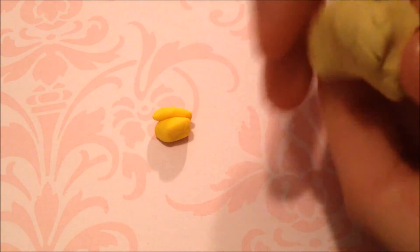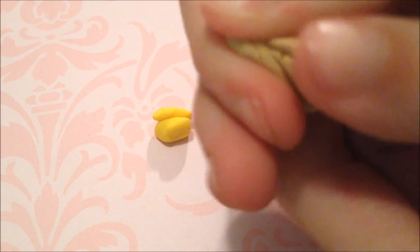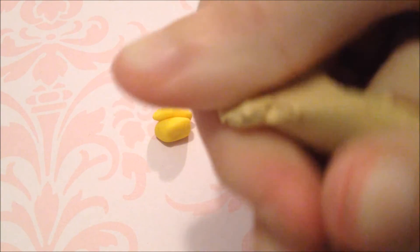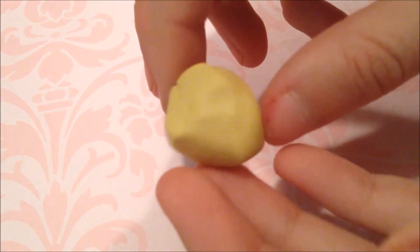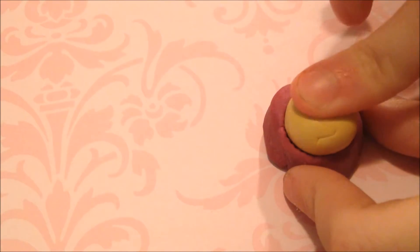First, take out your ecru clay and since it is primo you are going to want to condition the clay, because primo is a little crumbly until you start conditioning it. Then you want to add in your yellow and just kind of mix this to get the color of the cupcake base — it's like a yellow tan color, like a cake. That should be the color you get, or at least something like that.